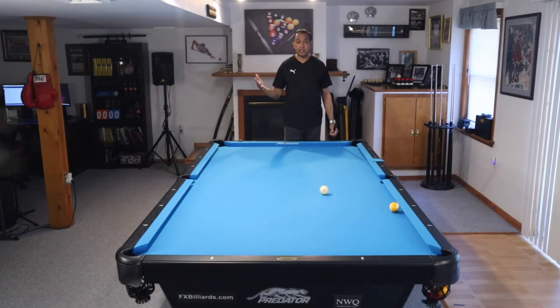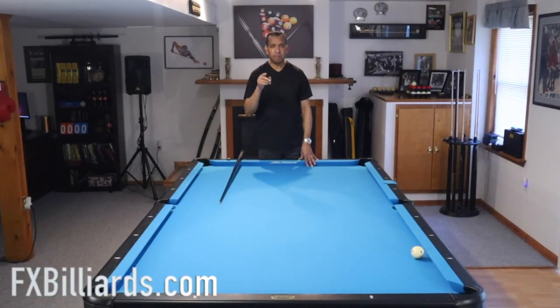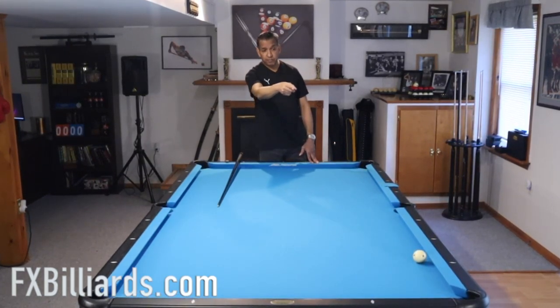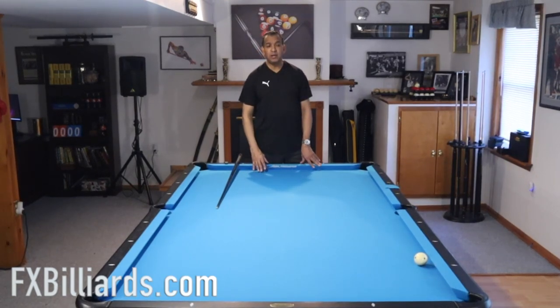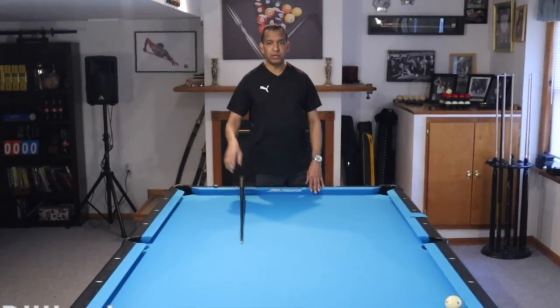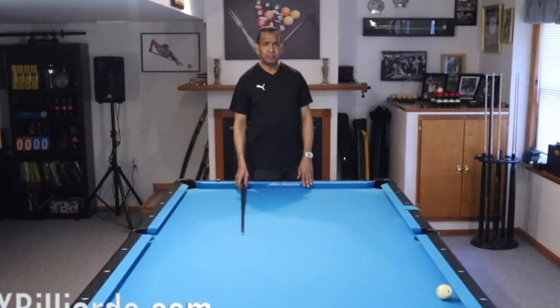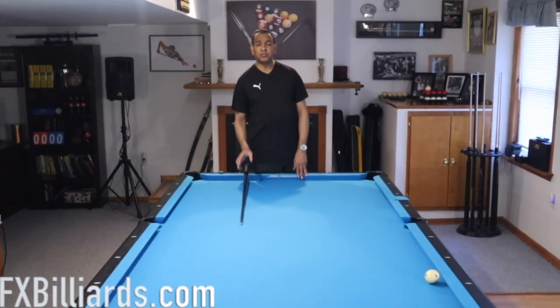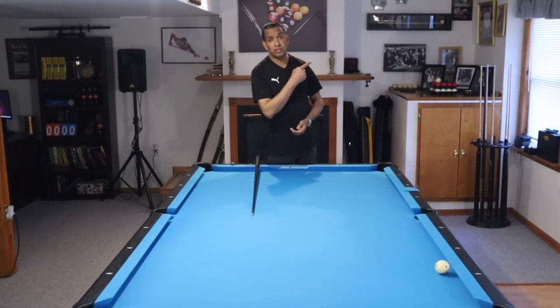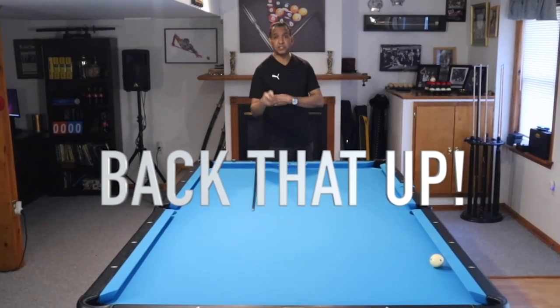And then the three-rail position shot coming around to get on that nine ball — you've got to have that in your game. A lot of you advanced players may have defaulted to shooting a draw shot on that seven to come back out here to play the nine, which is a legitimate way to play that, unless you're truly afraid of coming around and scratching in this side pocket. But if you play as many three-rail shots as I do, you almost know exactly where that cue ball is going to go. That's the way I played it. Hope you give it a try — I think a lot of you guys can pull it off. Thanks for watching, check out this video, have a great day, and don't forget to subscribe.